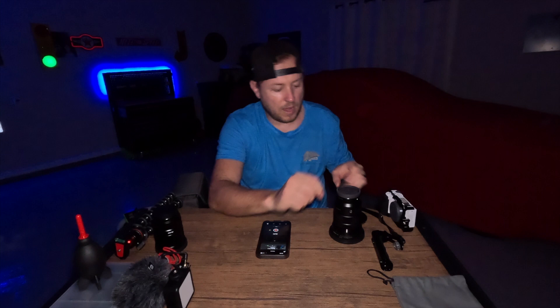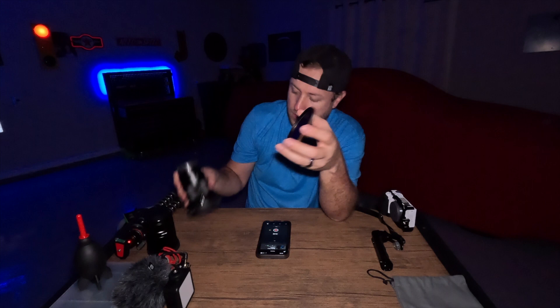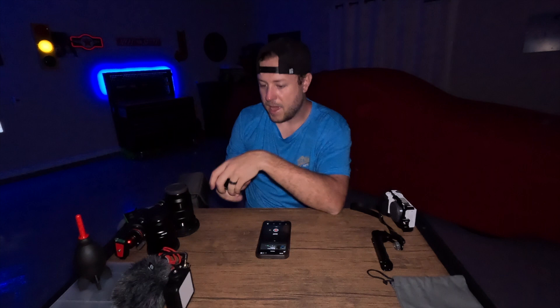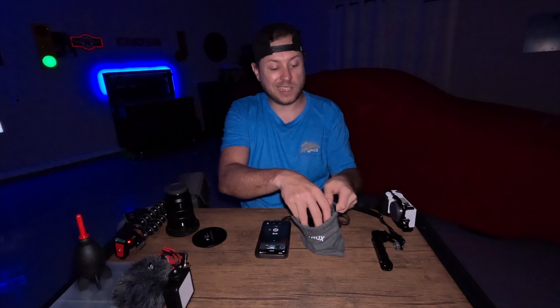I also have a Sony G Master lens — the 18-105mm. This thing's a beast, I love it. They both have ND filters on them. The Peter McKinnon's ND filter comes with this nice cover — when you unscrew it off the camera, this just goes onto the backside of that. You screw it on and pull it off and never have to touch the lens, so it's always clean. The Viltrox comes in a nice bag too — super protected in the box. Viltrox did it right.